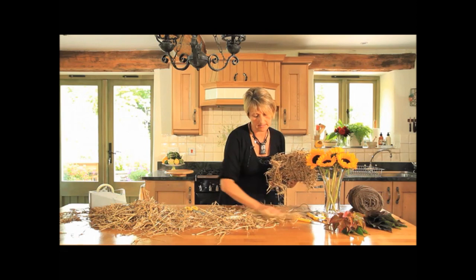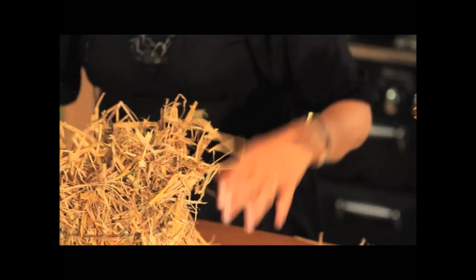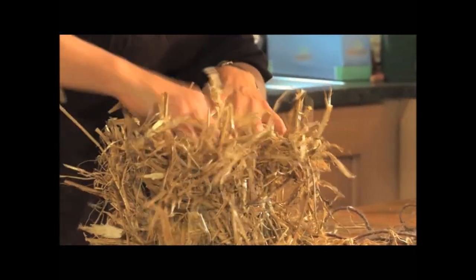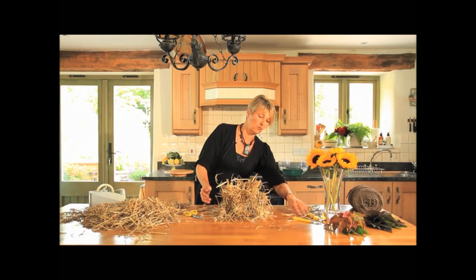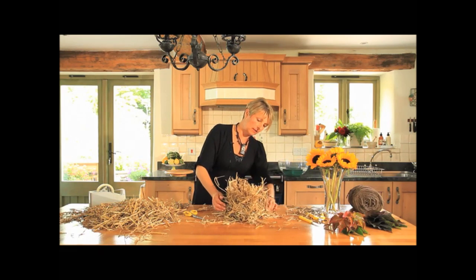Just clear the decks a minute so you can see the design, and you just open this out at the top. You can also create this design using moss — so if you haven't got any straw, you can get some nice moss, wrap the moss around, and that creates just as nice a design.